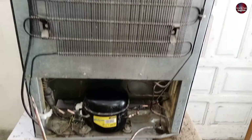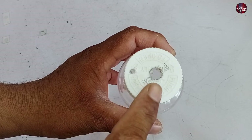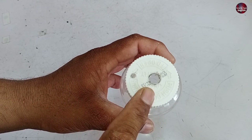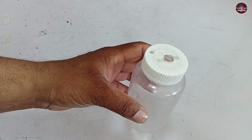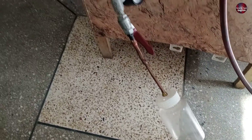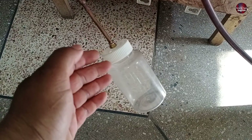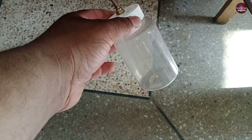Before giving pressure inside the refrigerator, take a transparent bottle as I have here. Make a hole inside the cap of the bottle — I have also made a smaller hole inside the bottle cap. I have installed the bottle with the suction line of the refrigerator, where we will get the nitrogen pressure out of the fridge. The water inside will come out of the fridge system, and all the water will collect inside this bottle so we can analyze the quantity of water inside the fridge pipes.